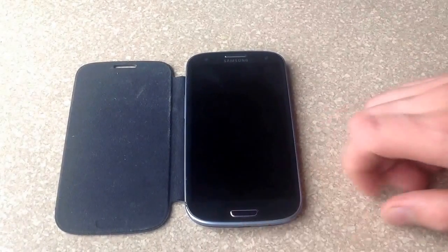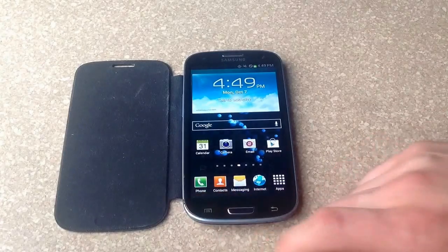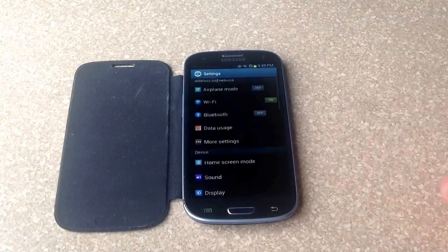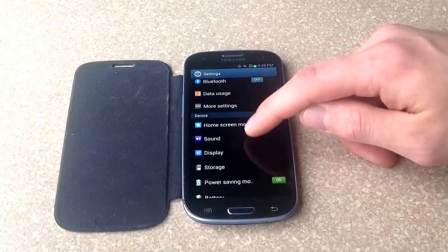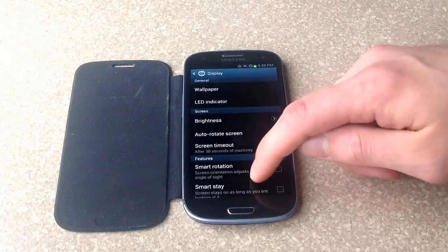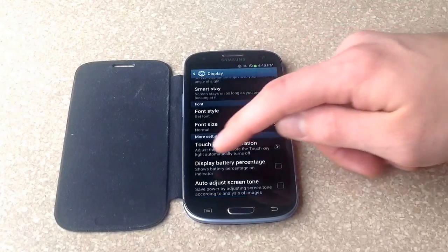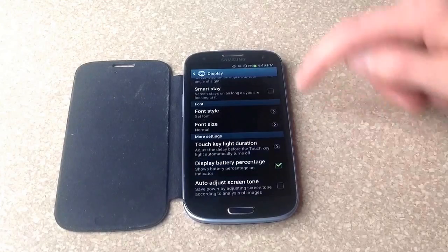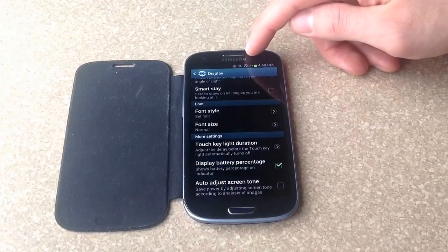So to start off with, get into the phone, unlock it, and hit the settings menu. Go to settings, then scroll down to where it says display. Go ahead and select that, and from display, scroll down to the very bottom and it will say display battery percentage. If you check the checkbox, it will display that there is 79% battery life left.